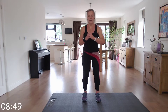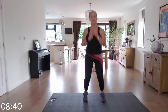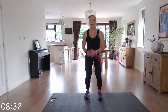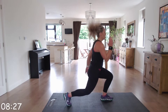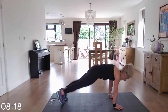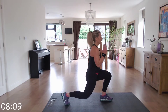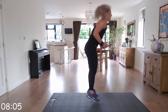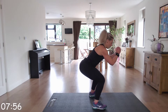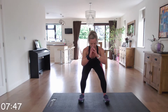Fantastic! Jump lunges next — four jump lunges. Keep it going, into those squats next. Well done — three squats, pulse, and stand up, bottom back in that chair. Fantastic!